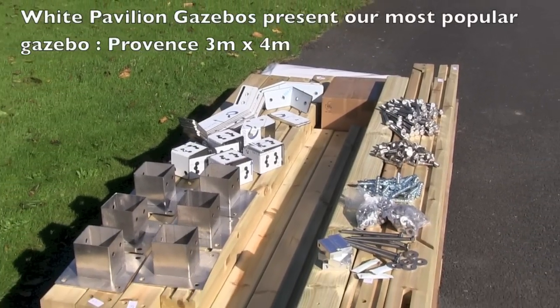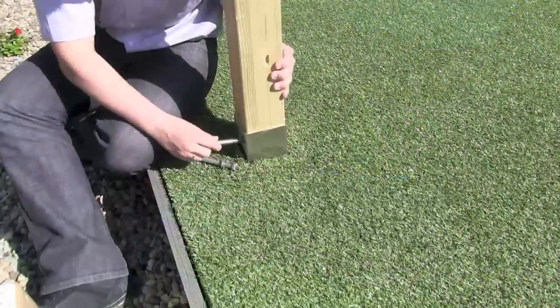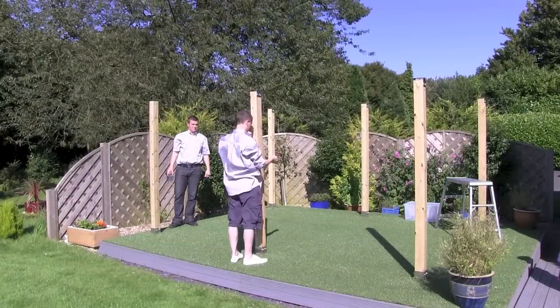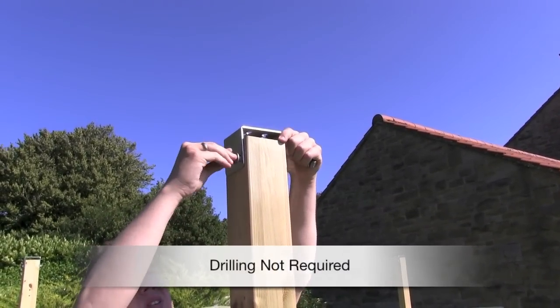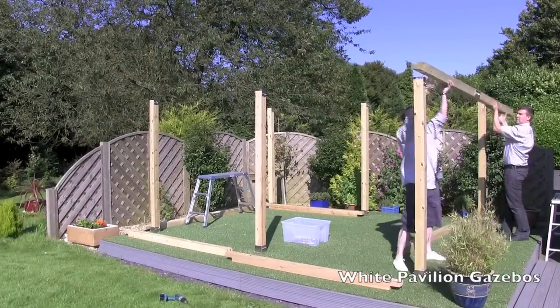As you can see, all the brackets and fixings are made from stainless steel. All White Pavilion gazebos are designed for easy DIY installation, though we do have experienced installers available if required. The timber is pre-drilled for easy installation, and we recommend a two-man team for safety.